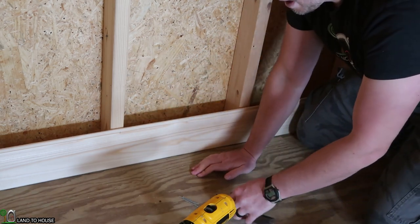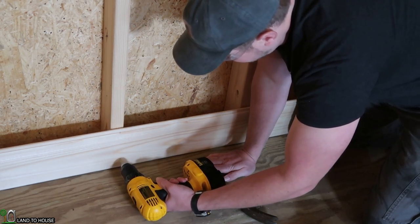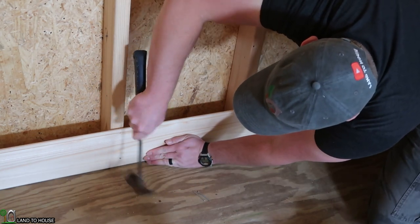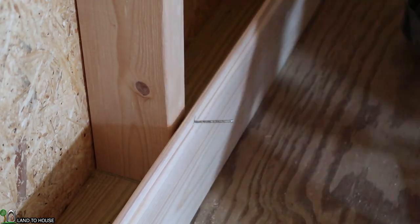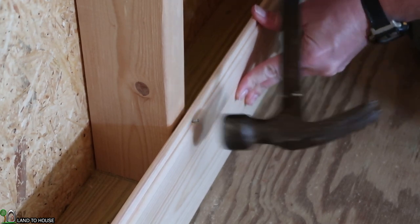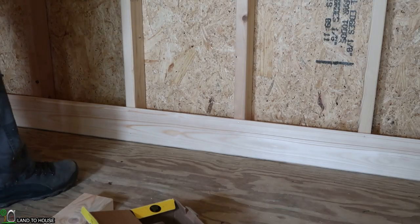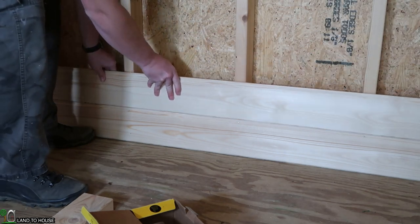Now because this is the bottom piece, I'm also going to put one nail down here to hold it in place on the lower half — probably do that every other stud. The first piece is in. I'm moving down to the next piece where I can just slide this on top of the previous one.